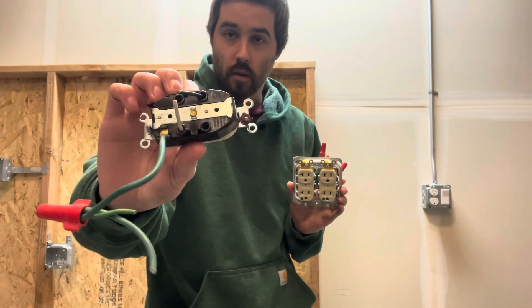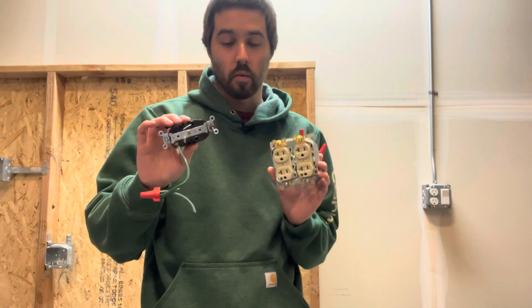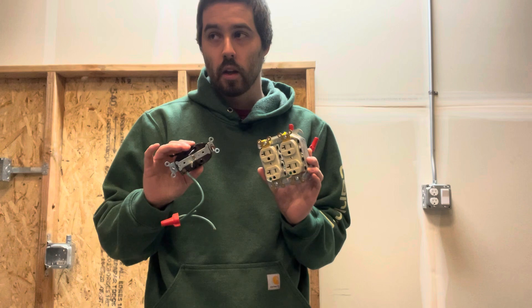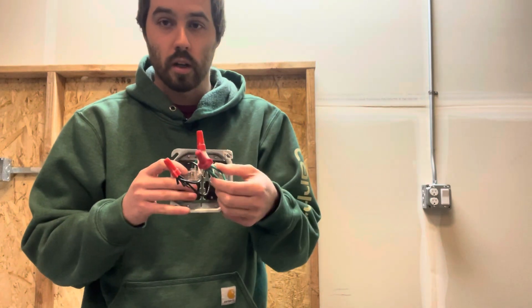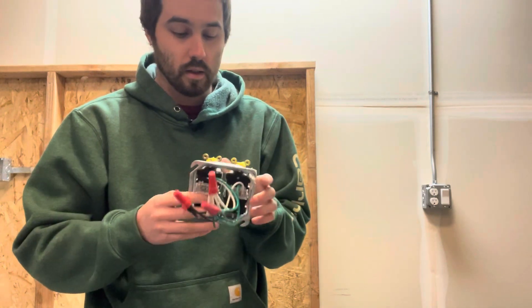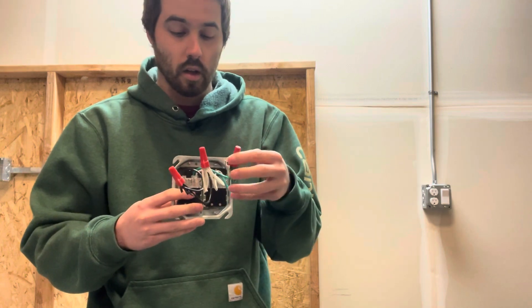I've dealt with situations where there's been a loose neutral wire or loose ground wire — if you mess one of these up with a circuit coming in and out of the receptacle, it's going to be half an hour minimum to multiple hours of troubleshooting. The great thing about always tying your circuits in with wire nuts — even if you're not using lollipops — is that the rest of the circuit isn't going to die and it saves tons of time on troubleshooting.